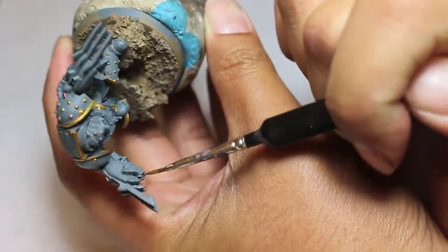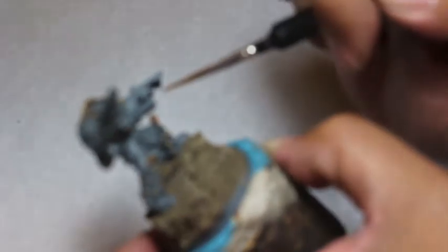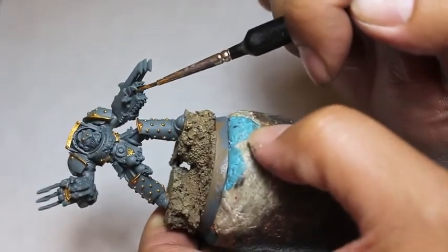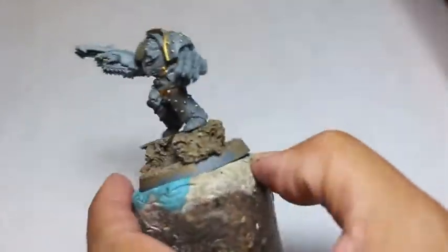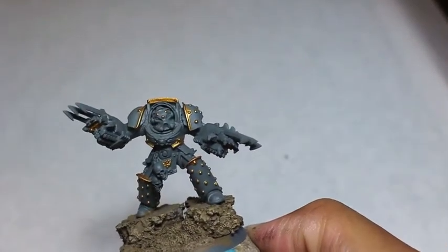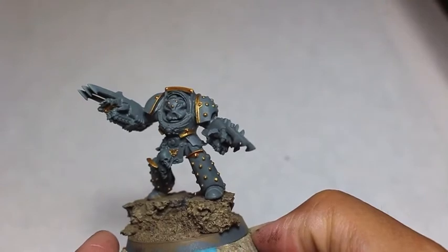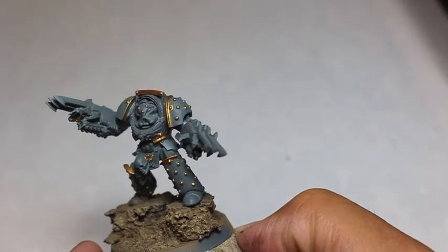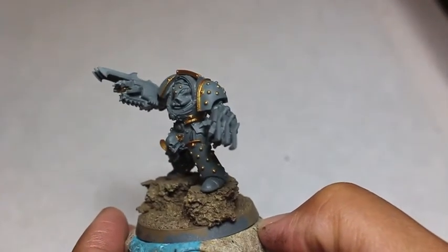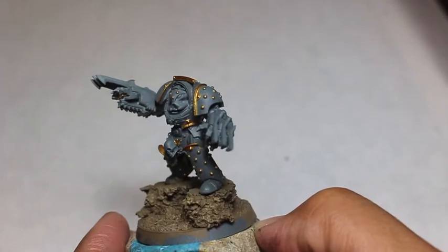Now I'm moving on to the weapons. Forge World is so brilliant — they made his lightning claw chain fist combo, and the lightning claws look like a mix of a harpoon and the silhouette of a shark. You can see shark head, shark fins, and they look like nasty tridents. To have those lightning claws on the back of his gauntlets and also chain swords at the bottom is just insane. I'm painting Retributor Armor on the casing of the chain swords in the chain fist.